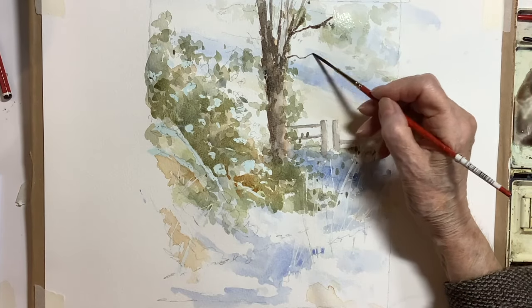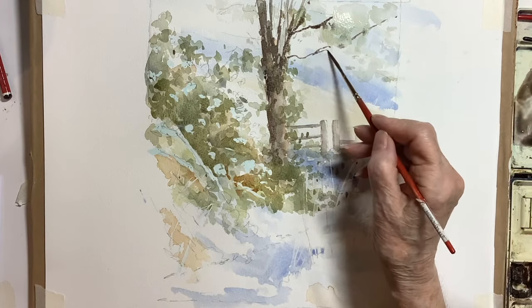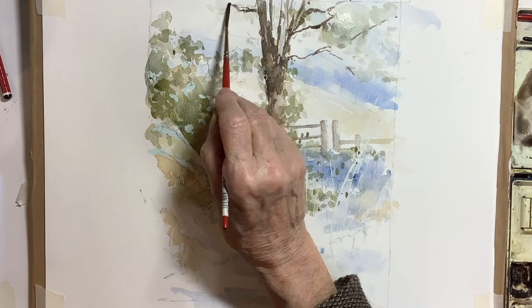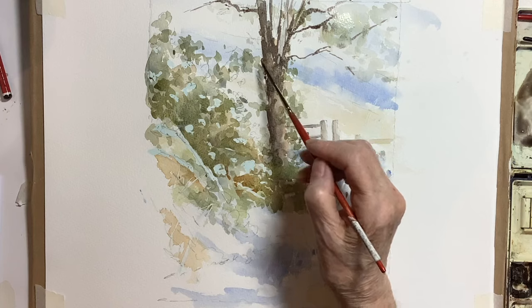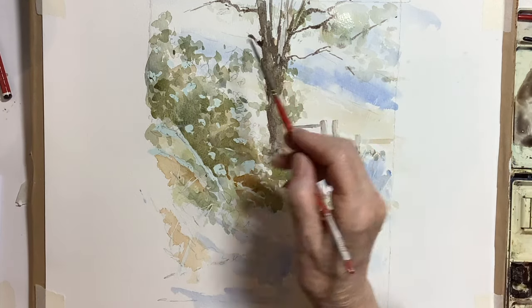Don't give up with watercolour and don't expect to have it looking perfect and finished as you're working — just hope that it all comes together in the end and have confidence in yourself. You can see here I'm going with some of the darker mid-tones, putting on some of the twigs and branches threading through the foliage. I'll be using my usual palette: ultramarine with burnt sienna or a bit of burnt umber.